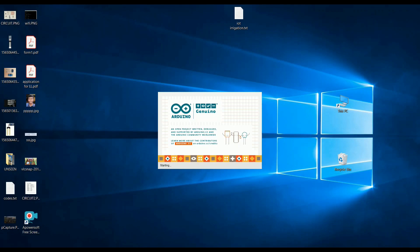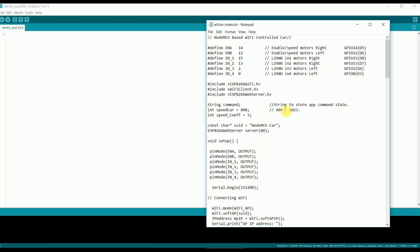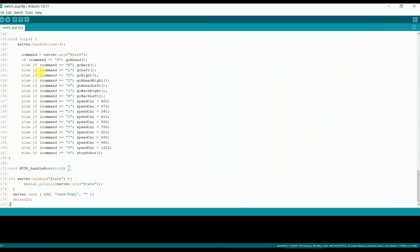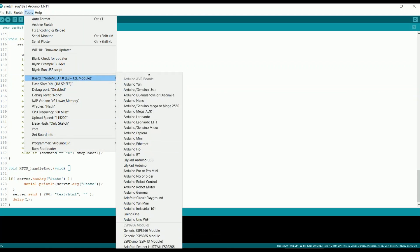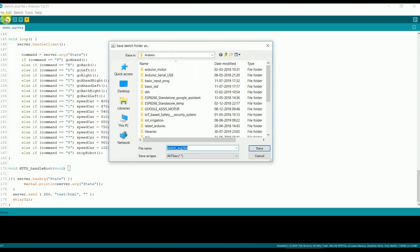Once you install it, open the app. Copy the code whose link is given in the description and paste it. Now go to Tools and select the board, which is NodeMCU 1.0. Then again go to Tools and select the port — in my case it's COM8. Save the program and compile it.